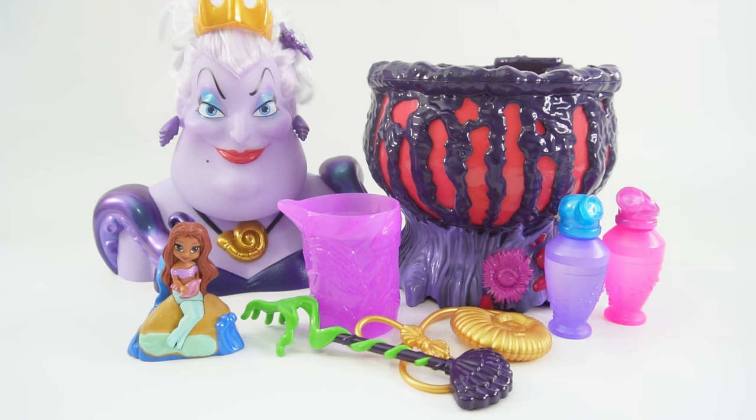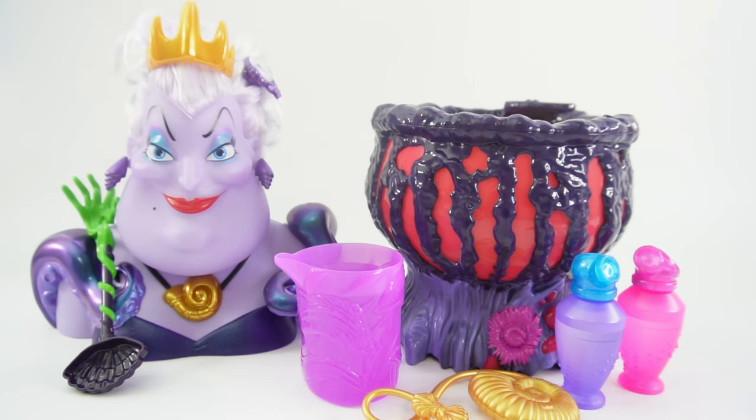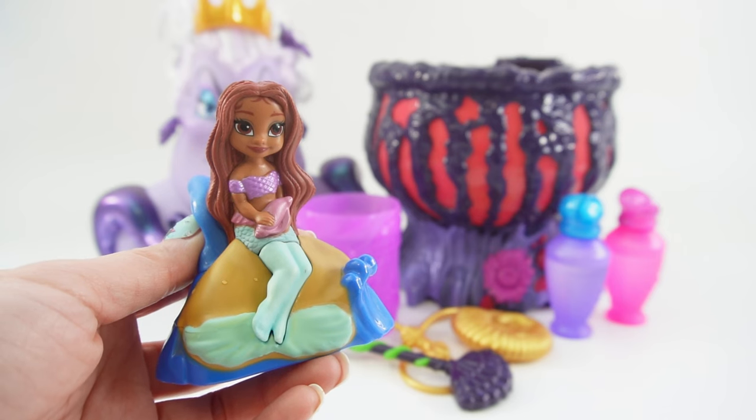Hi everyone, welcome to Evie's Toy House. Today we have Ursula's mystical cauldron. This is the cauldron that Ursula uses to make her potions. We're going to be helping Ursula turn Ariel into a human.